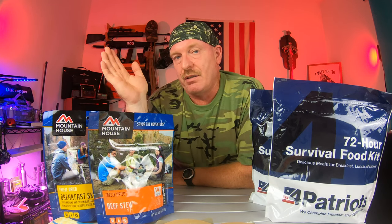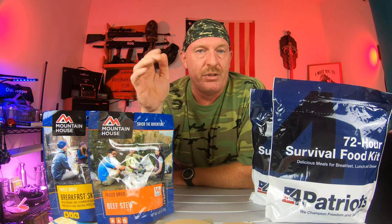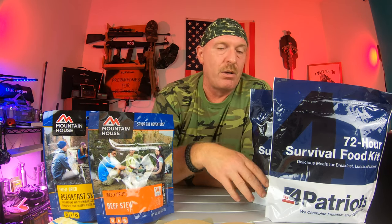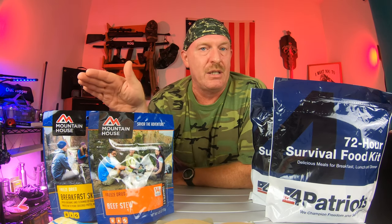You're going to see that there are a ton of companies making all these different products, and they are very well made and very well packaged. You don't have to worry about repacking them or doing anything special to them, as long as you store them in a cool, dry place. Remember that.